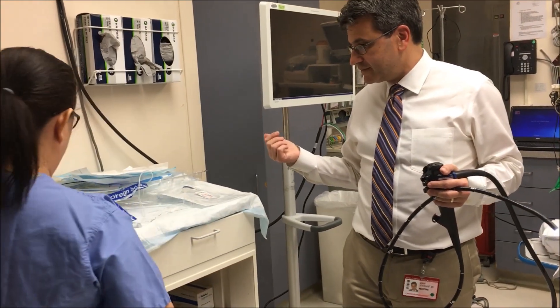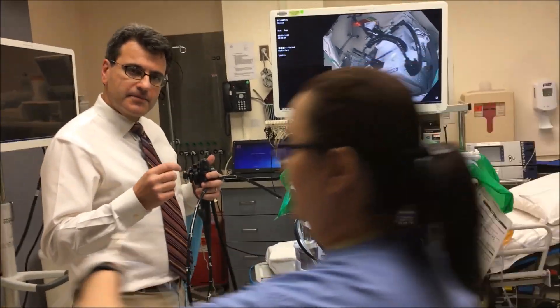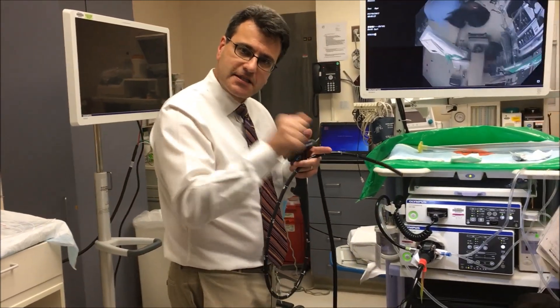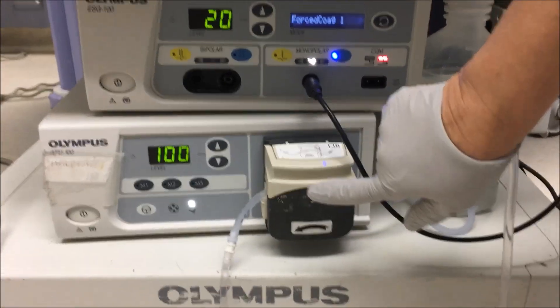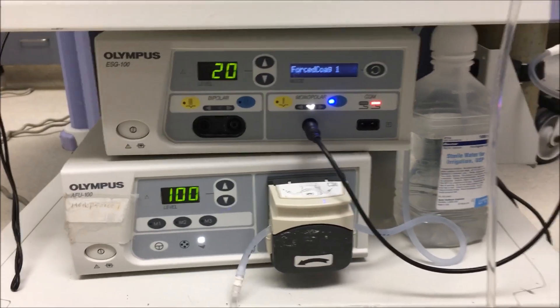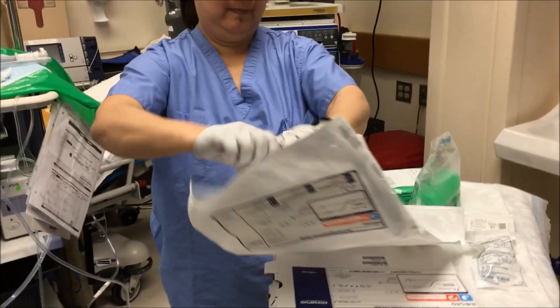We also have the bicap. The bicap is when you want to add heat — thermal cautery. You want to burn the area, push up against the vessel and stop it. We'll use the irrigation system. It's very easy to hook up, nothing's hard.